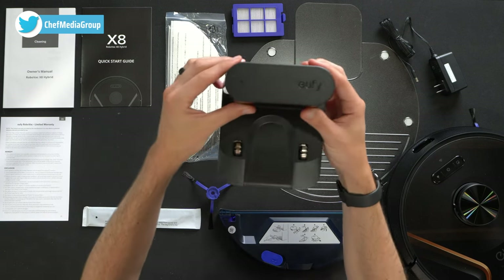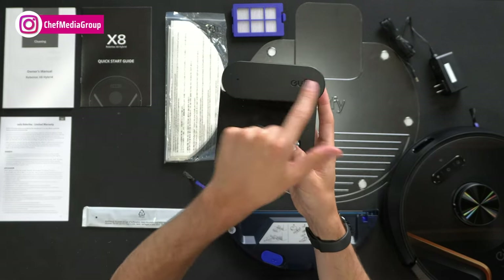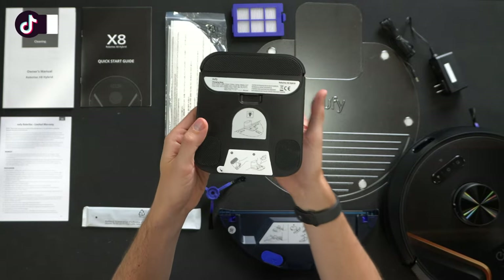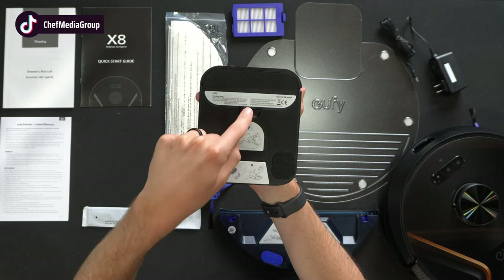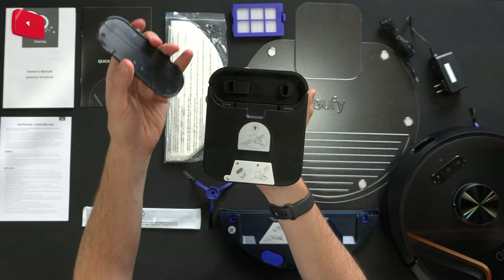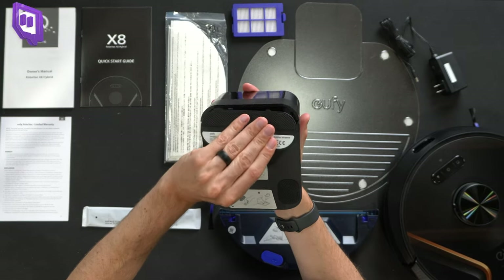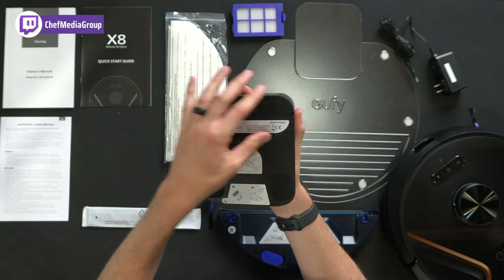Next you'll see we have our Eufy charger here — charging contacts, indicator light, Eufy's logo and branding, and our sensors. On the bottom you'll see our three grip feet, and within the charging base you pop off this cover so you can plug in the included power supply, with built-in cable management right there. I really like that design — super clever.